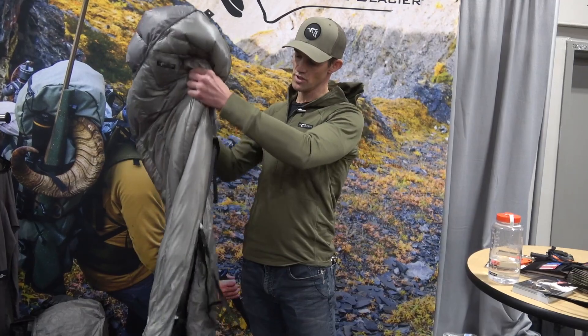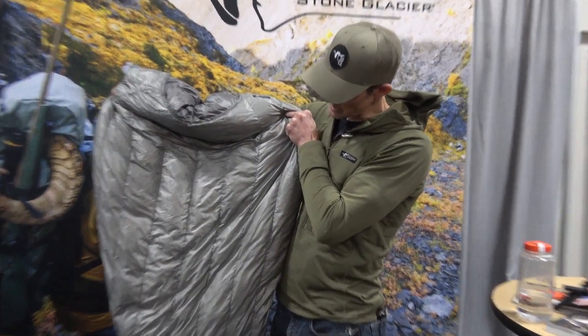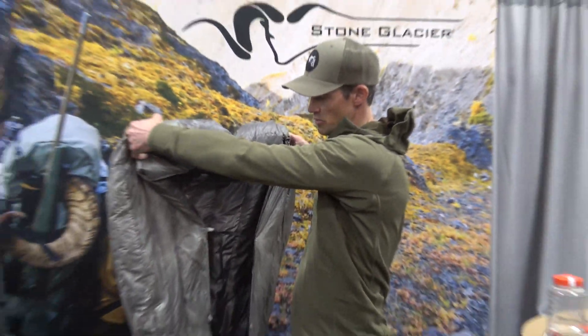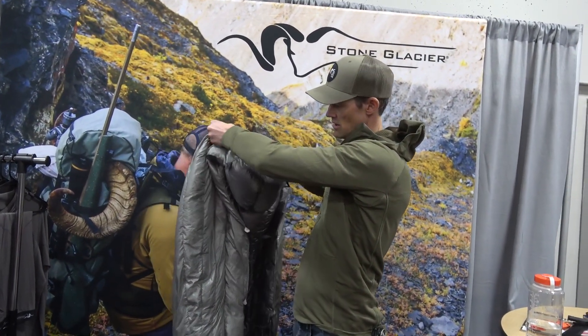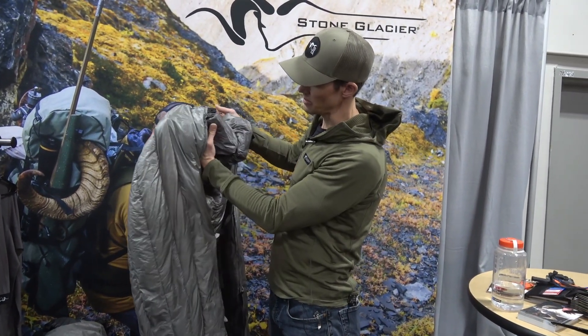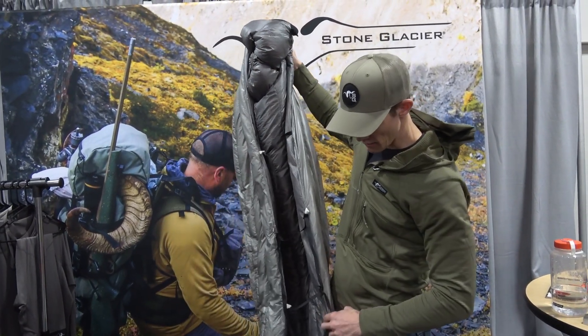It'll be a little tough to see, but you can see the patterning is not a flat pattern — it's much more like our sleeping bag. It has the curvature of your shoulders as it comes back around and then comes back up to the neck collar on the back side.